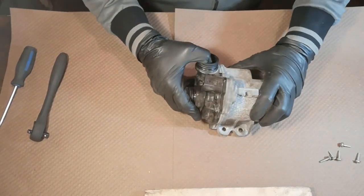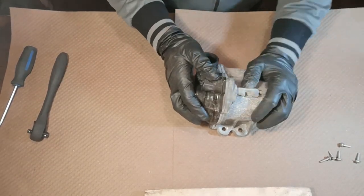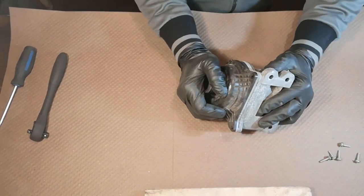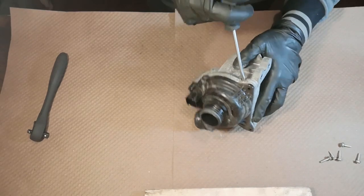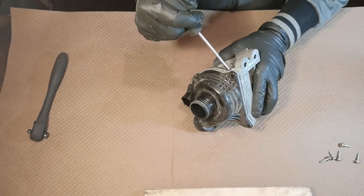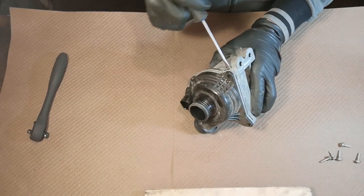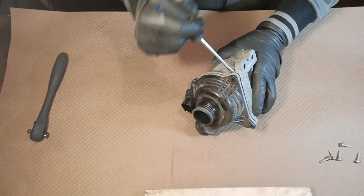I don't think I'll be able to just separate this plastic cover from this aluminum body. You can see a few tabs, so let's see if the screwdriver can help us here a little bit. It's definitely not easy.